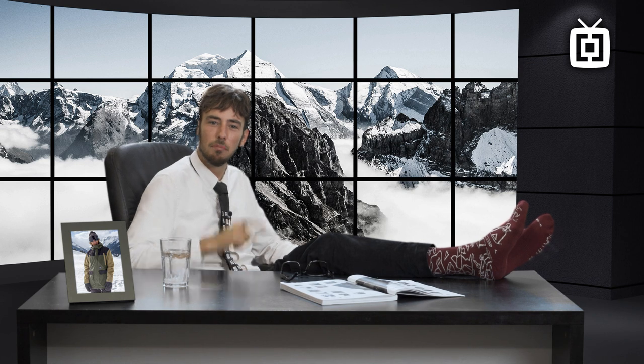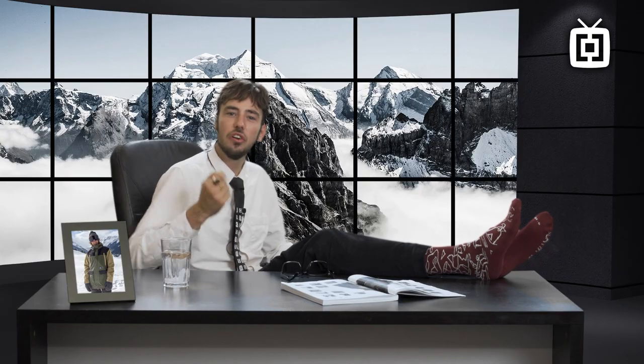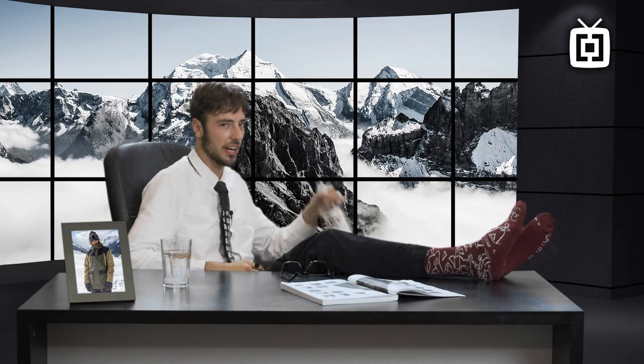Hi there, my name is Kasper bringing you the latest details on snowboard outerwear. This year Horsefeathers turned 30, just like me. The only difference is that one of us is a billion dollar company and the other one has a drinking problem. So let's dive into some of the details about the products.